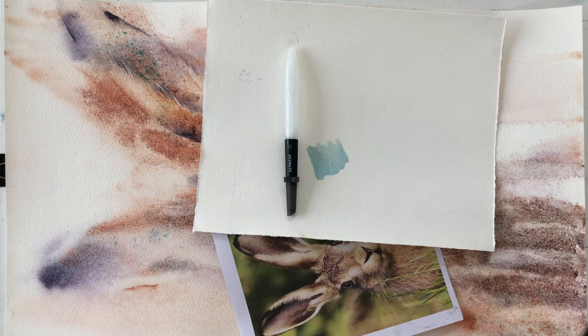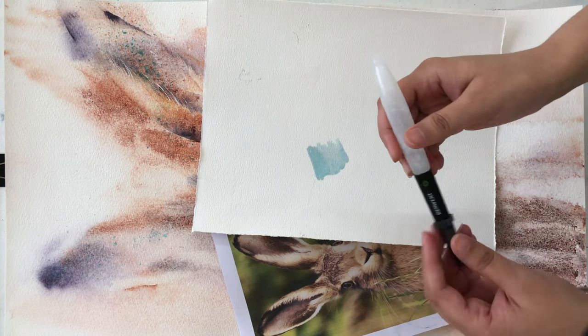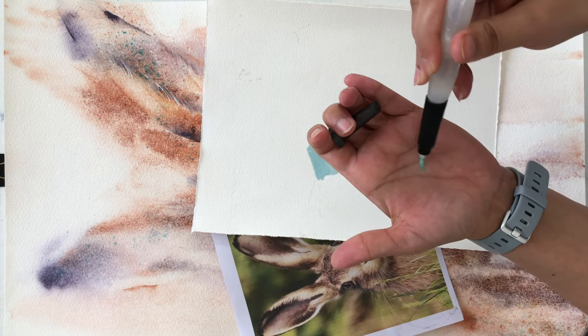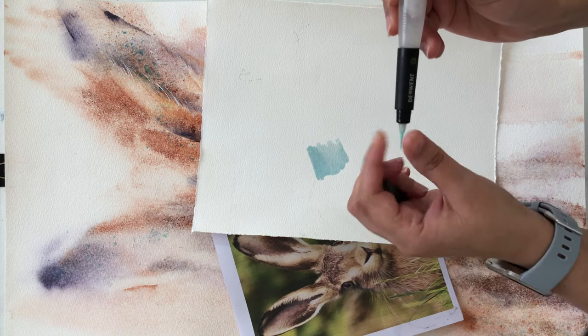I bought these little brush pens thinking that they're so portable, I might even be able to use them for regular paintings, but no way, that didn't happen. But I did eventually find a way to make their existence a bit meaningful for me. I filled them up with soapy water — just a tiny drop of liquid soap and the rest water — and I started using it to apply masking fluid. All you have to do is squeeze the little soapy liquid so the bristles are nice and wet and start applying masking fluid.